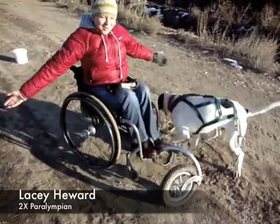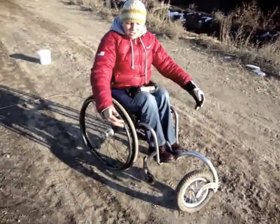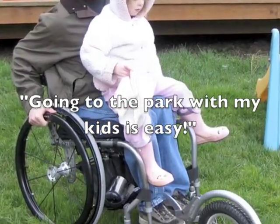Oh my gosh, I wouldn't have been able to do this without the freewheel. There's no way radar would be able to pull me in this dirty mud. Countless people around the world have written letters sharing amazing enthusiasm about their freewheel.